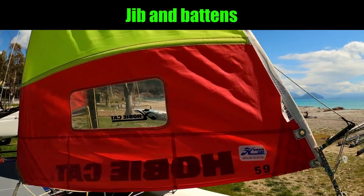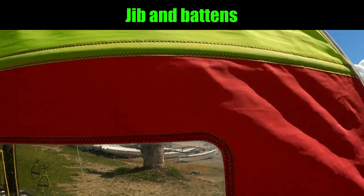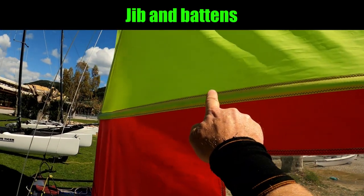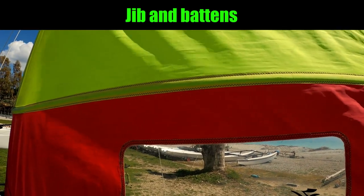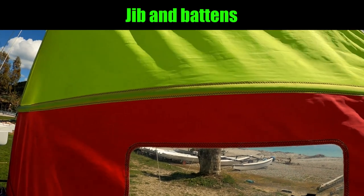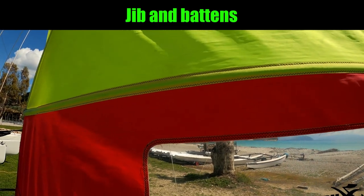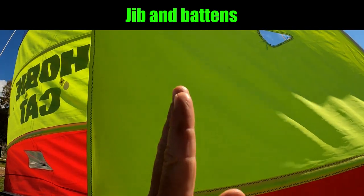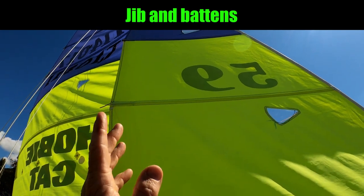Coming slightly back, the next and most obvious thing here is the jib. The jib on a 16 is a fully battened jib, which means the battens — these hard plastic pieces — run the full length of the jib. We've got a fully battened jib on a Hobie 16 because it puts a bit more power into that sail, but the reason we need battens in the first place is because anything outside of a straight line would otherwise flap badly.